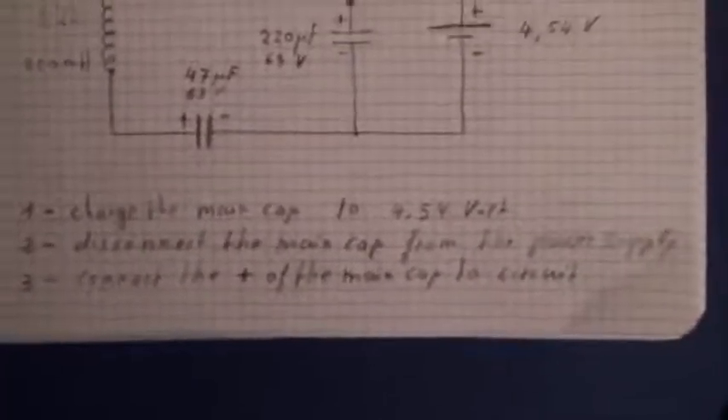So I have written here what I will do. Let's go to the reality. We see now here the main cap — 220 microfarads — and here is the plus of the power supply. What I will do is to charge with this green clip the main capacitor.